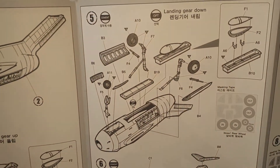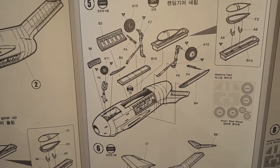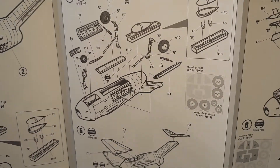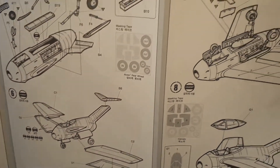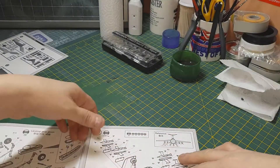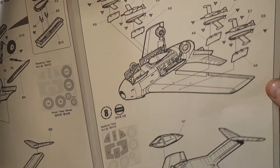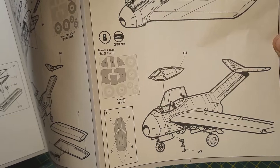Drop tanks are also added. The next step is the undercarriage and wheels, plus more drop tanks. There's a section for closed-up in-flight mode, and another for when it's on the ground. Then you put the wings on, use the masks for the wheels, and step seven involves putting the weird rocket things on.